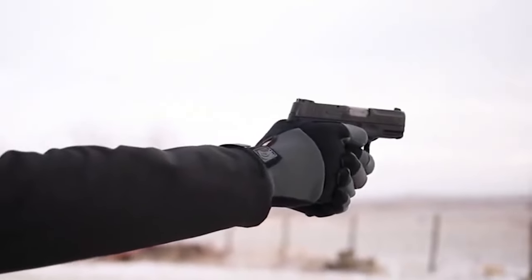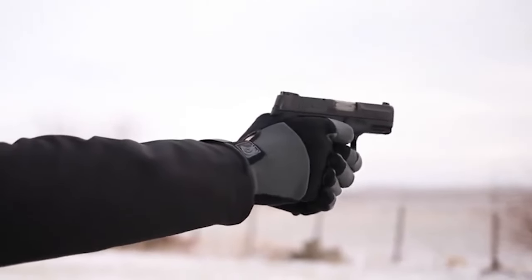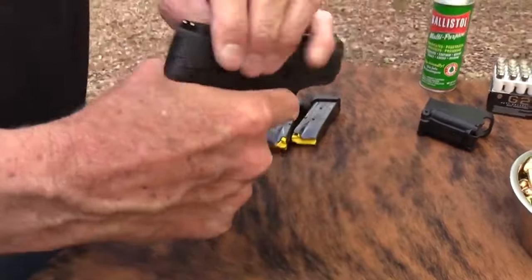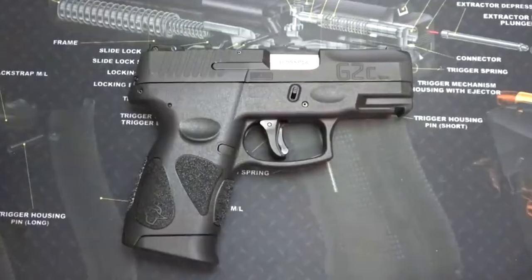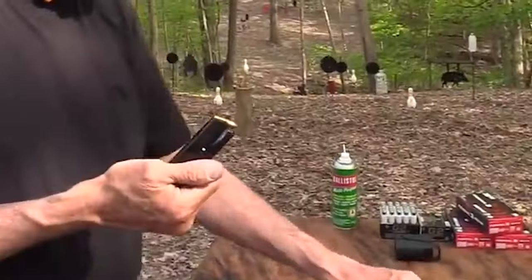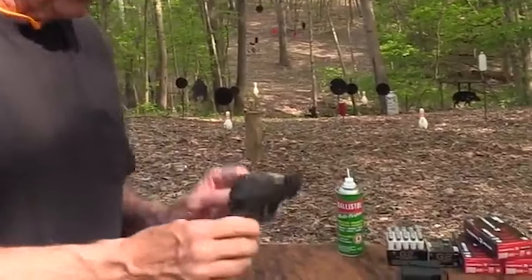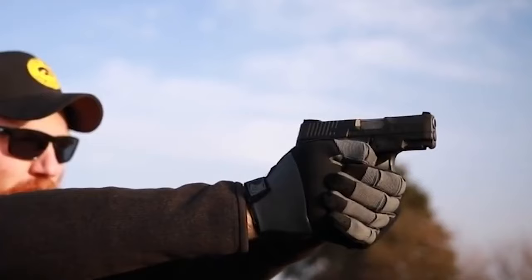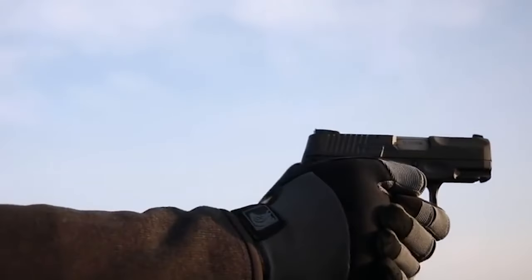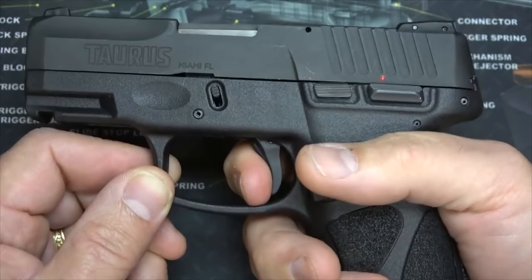Number 11: Taurus G2C for $250. The Taurus G2C is a budget-friendly, reliable, safe, and accurate CCW pistol. It is a slightly larger version of the Sig P365 and is made of a polymer frame and steel mags with pinky extenders. The G2C is a great concealed carry gun with a 12-round 9mm capacity and easy-to-use sights. It is also a great home defense pistol due to its stellar reliability.